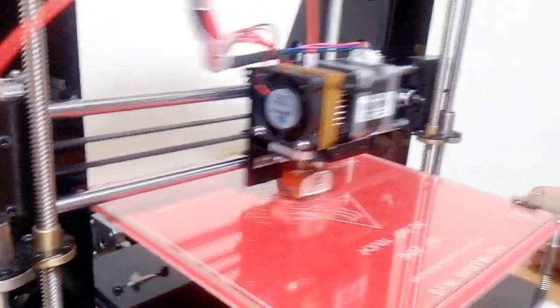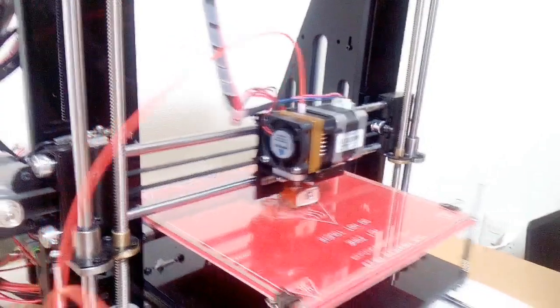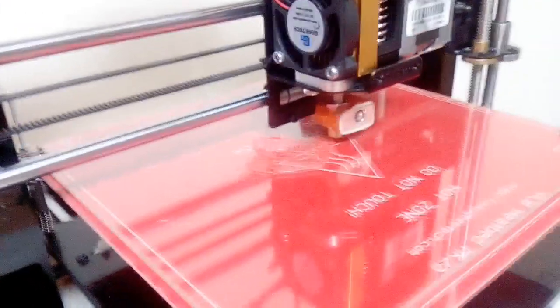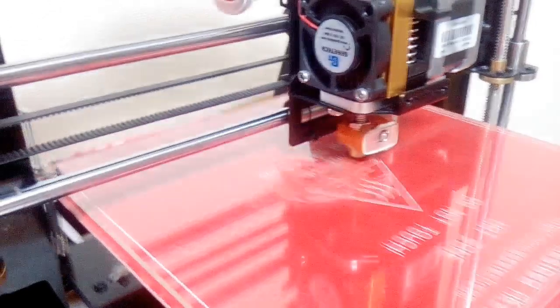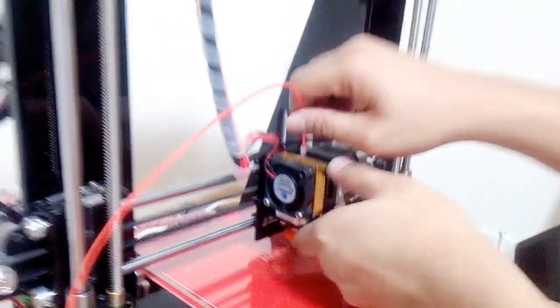The exact thickness that we expected for this is not being achieved. It is a very thin layer coming out.